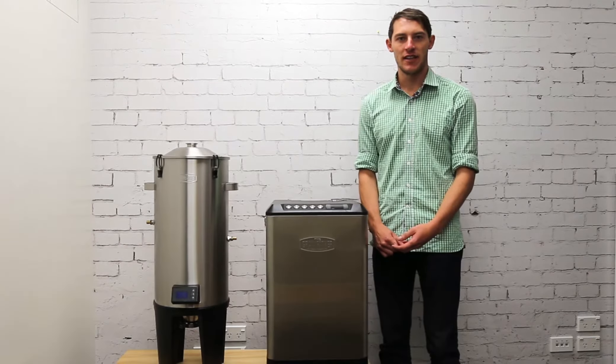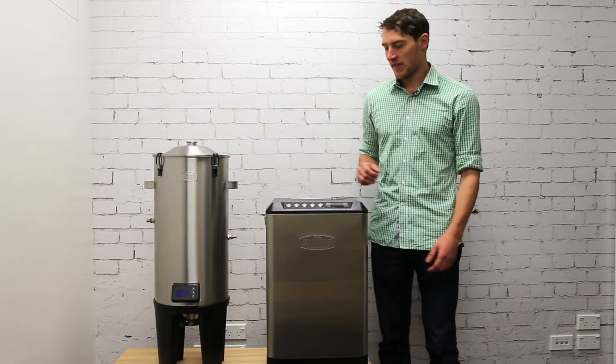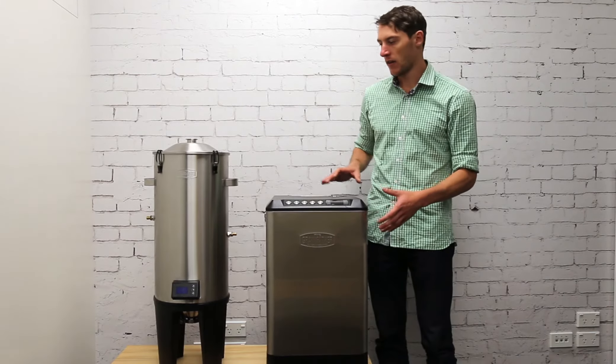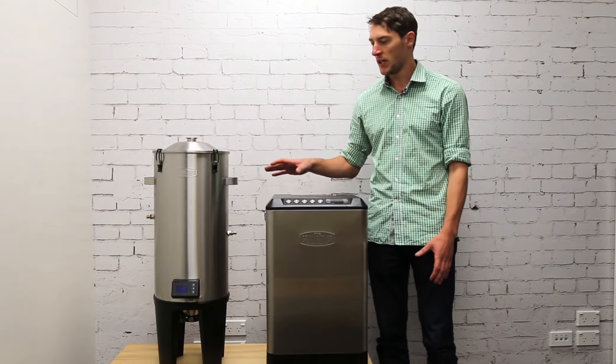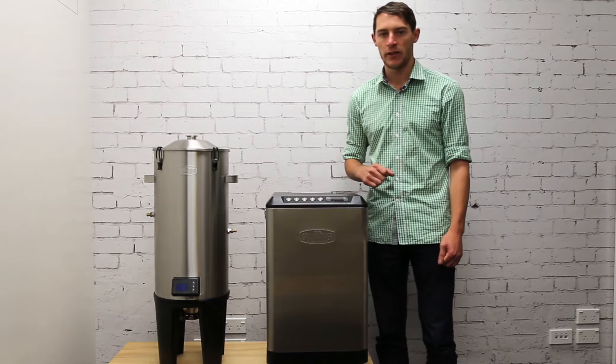Today I'm going to show you how to use the grandfather glycol chiller with the grandfather conical fermenter. The glycol chiller is able to provide cool glycol to the fermenter whenever it needs to be cooled down, and it can also crash cool the fermenter to about 4 degrees Celsius.